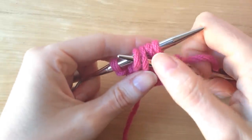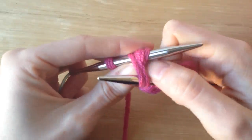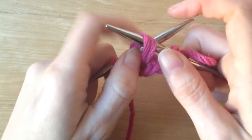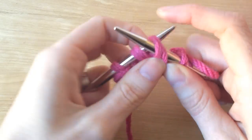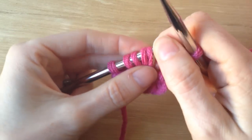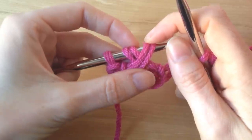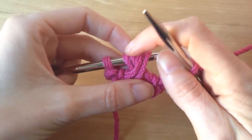I'm going to pull these stitches over the first and second. I'm actually going to use my thumb to hold those stitches in place, and just gently draw them up and over like that. Then take the needle out. The stitches are crossed, and I'm going to knit them in this order: one, two, three, four.